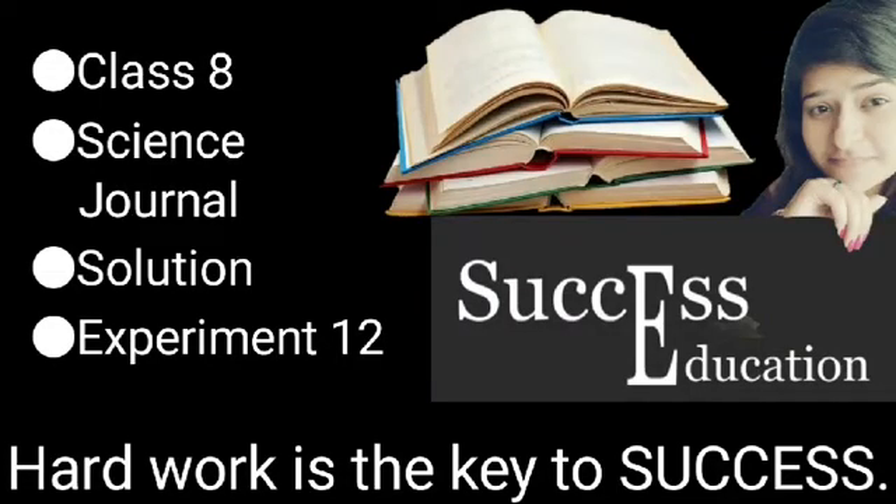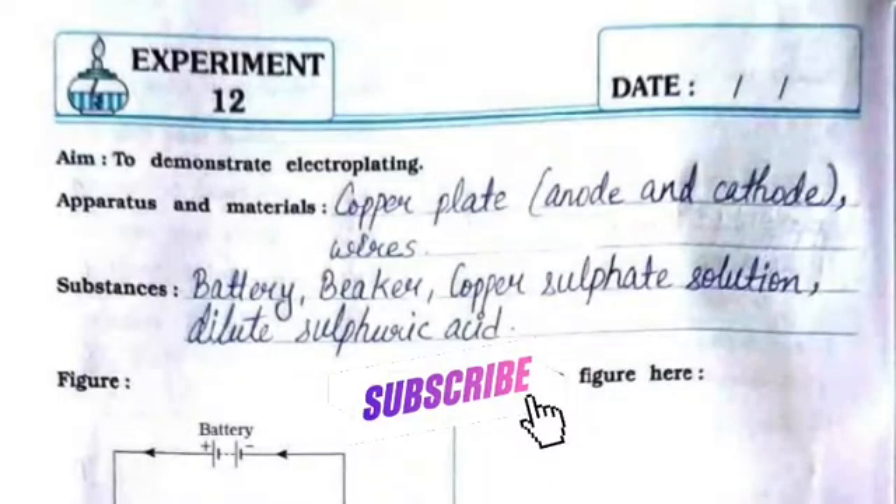Hello everyone, welcome to Success Education. In this video we will see the solution for Science Journal for Standard 8, Experiment Number 12. The aim is to demonstrate electroplating.